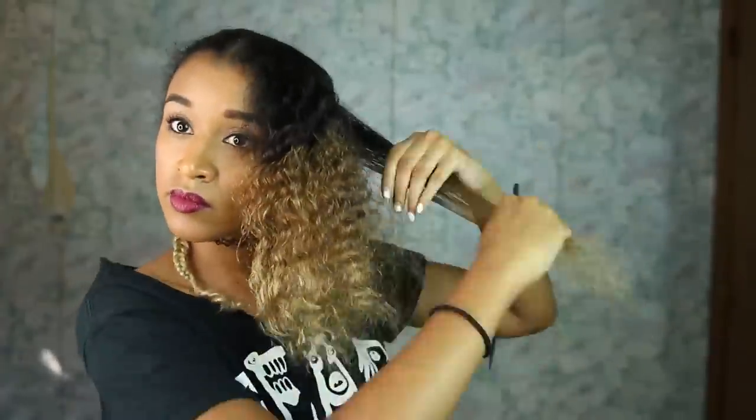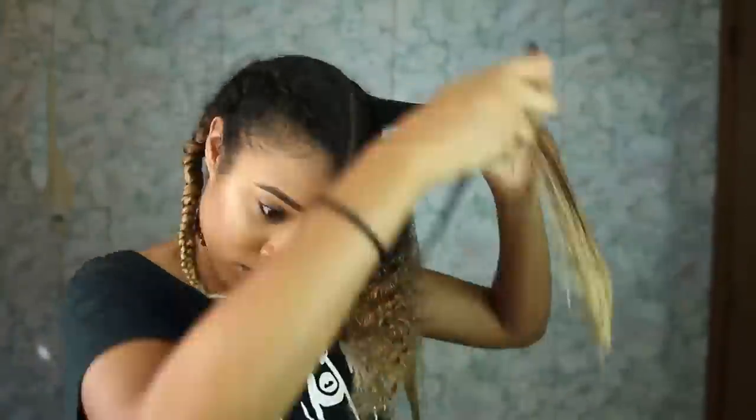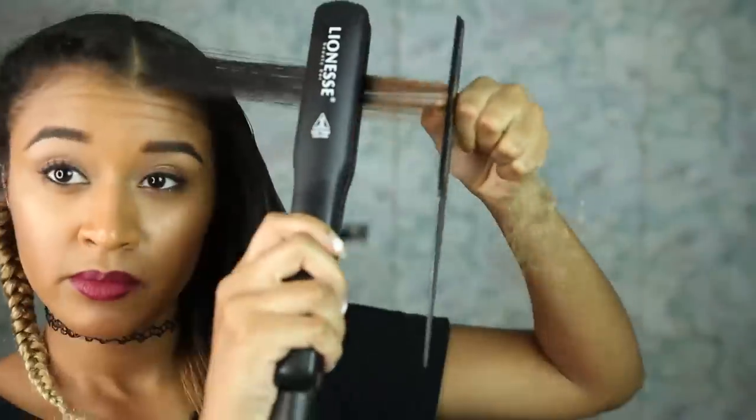When you section off your hair, you don't want to take big sections or else the heat won't flatten the whole section and your hair will still be sort of wavy. So if your hair stays wavy after straightening, just try taking thinner and smaller sections. Also, when you chase with your straightener, make sure your comb is still in front of the ends because the ends tend to go all over the place. Keep the comb close — but not too close or you'll melt it, which happened to my sister once.